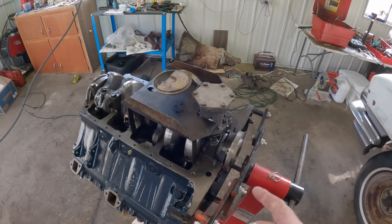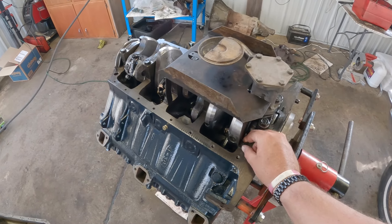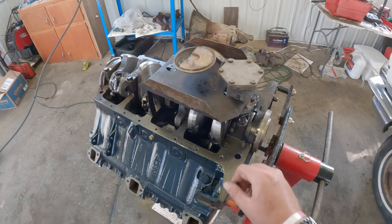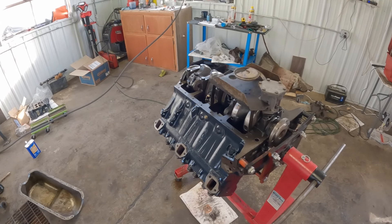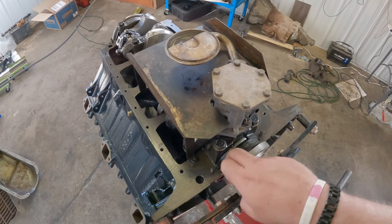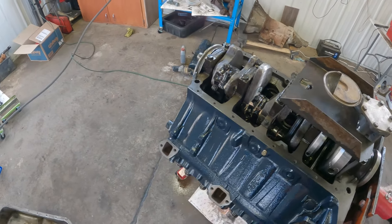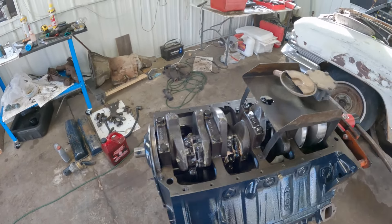We made some good progress tonight. Oil pan's ready to go on. When I said rear main seal, I did not mean rear main seal — I meant oil pan seals, which I did find. But I wanted to say something real quick here, let me get my magnet so I can pull this back out and show it to you. This is important.